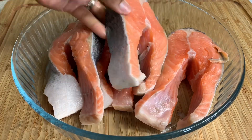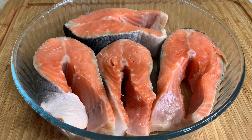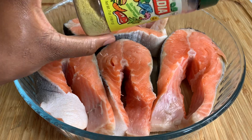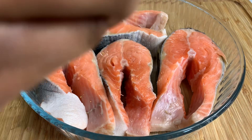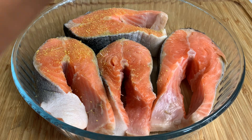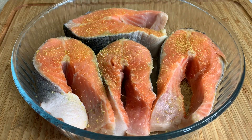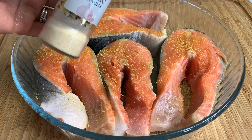To season these up I'm going to go in with some adobo — this is by Badia. I'll put a generous amount of adobo on the front side of the fish, and then we'll flip it over after we're done seasoning to do the second side. As well as some garlic powder.